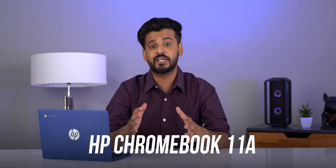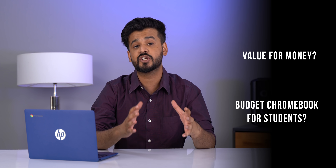Hey guys, I'm Akshay from VBone.com. We don't get a lot of budget Chromebooks in India, so when the new HP Chromebook 11A arrived in our office, I was actually excited because this Chromebook is priced at just 22,000 rupees. So is this Chromebook value for money and is it the budget Chromebook for students? Let's find out.